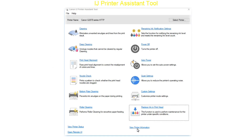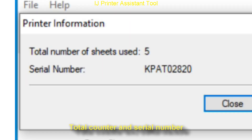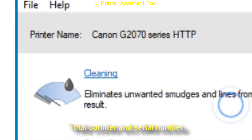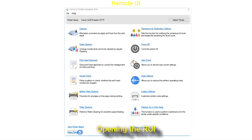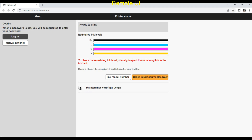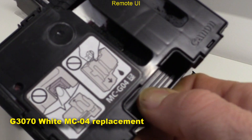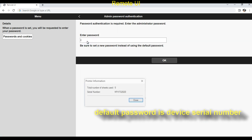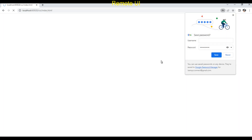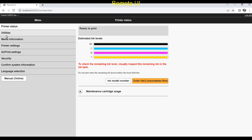I click on view printer information which displays the counter and serial number. I can click to view the printer status and then I open the remote user interface to view the printer status in the web browser. I also find the maintenance cartridge info, which can be replaced by the user. To log in as admin I use the device serial number as the default password.